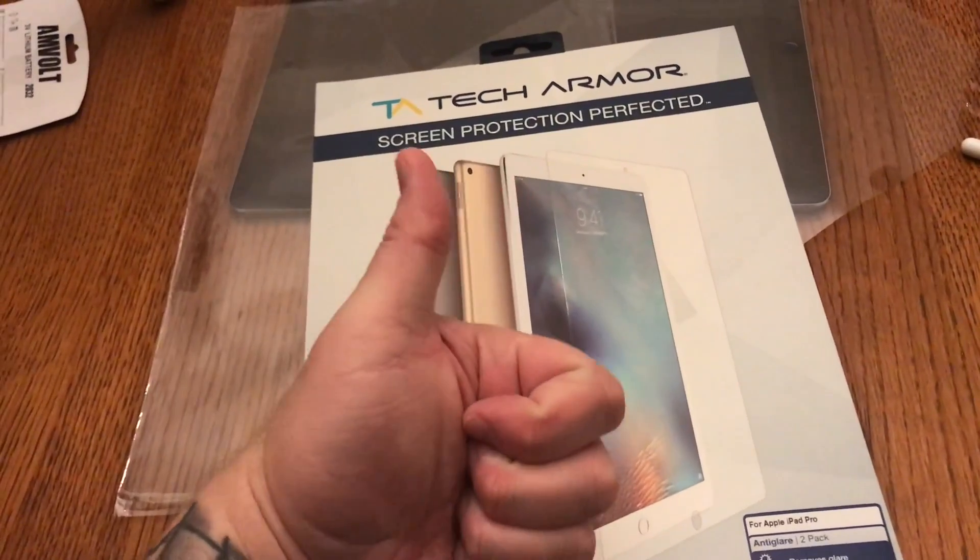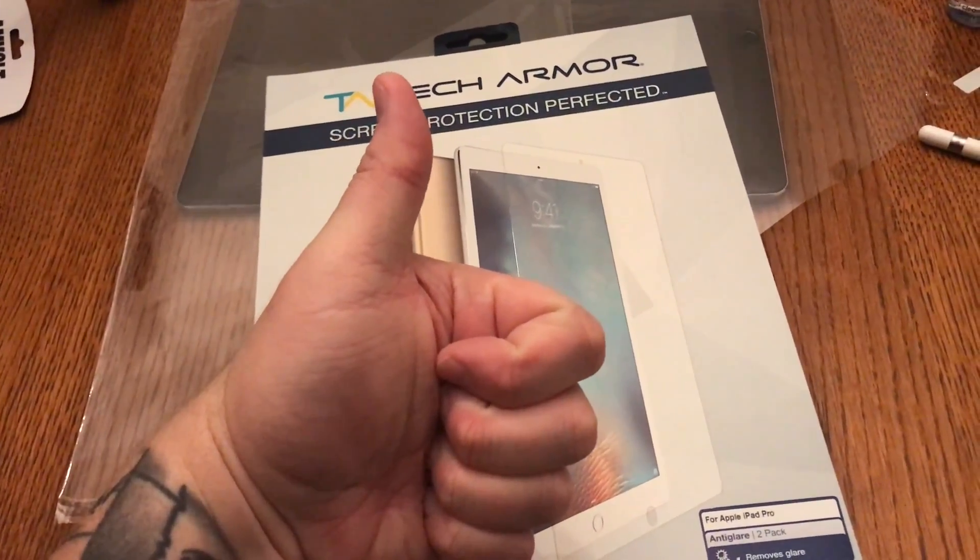I've been drawing on the iPad Pro now for two years or so and I've gone through a lot of different covers. The one that I'm using currently is the Tech Armor. I get it on Amazon.com for $9.99 for a two-pack. But as I'm a digital drawing nerd, anytime I hear that there's a superior product I want to try it out.